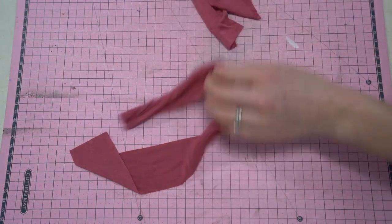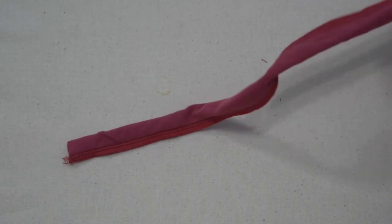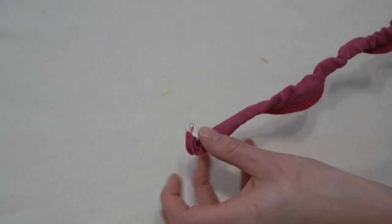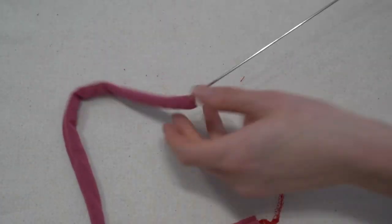Now we're going to make the ties. The pattern says you can use optional ribbon ties for the short version, but I don't like that because it doesn't look as nice. So cut one-and-a-half or two-inch strips of fabric, put them right sides together, stitch them, and turn them right side out using a bodkin. I'm actually using a crochet latch hook.